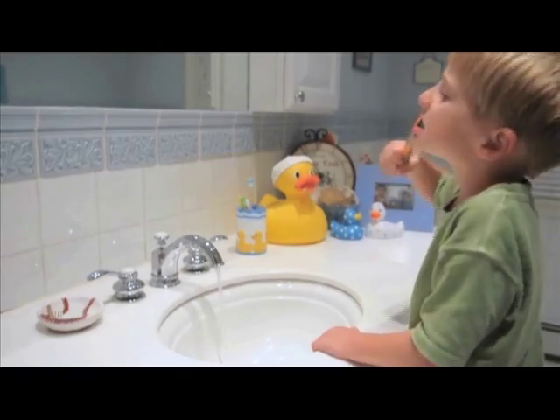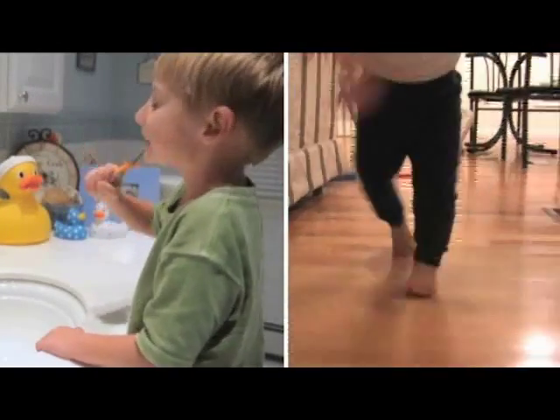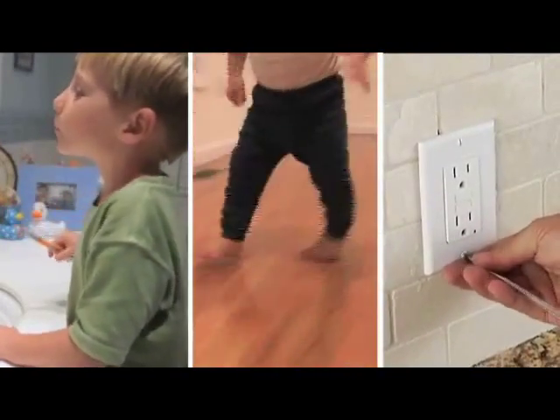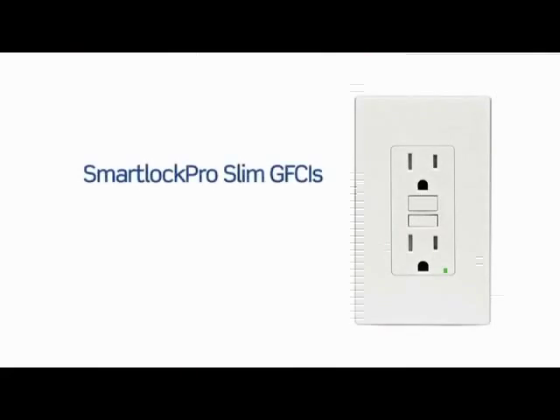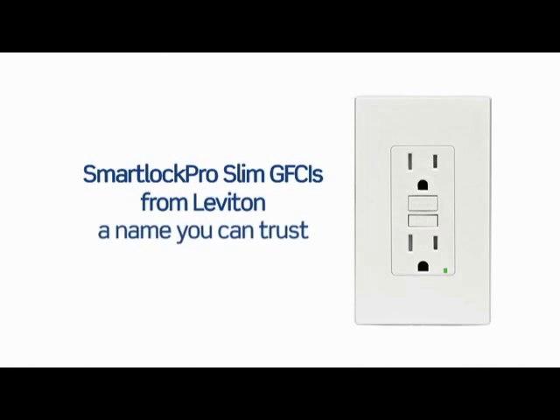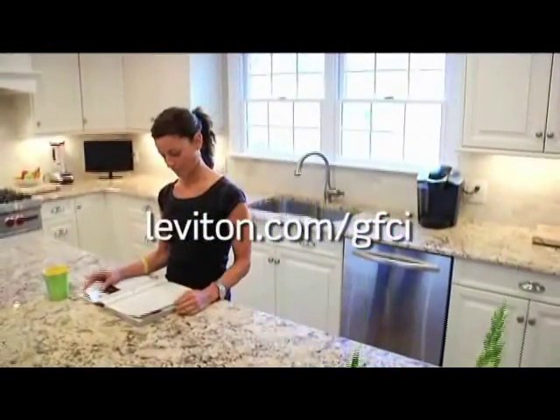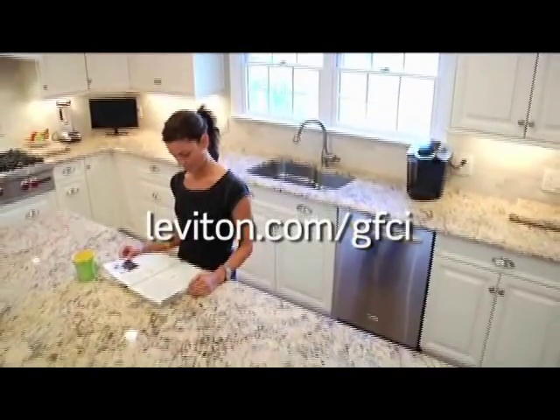For enhanced ground fault protection, increased child safety with tamper-resistant shutters, plus the convenience of an easy installation, choose SmartLock Pro SLIM GFCIs from Leviton, a name you can trust. Visit Leviton.com/GFCI for more information on SmartLock Pro, the smart choice in GFCI receptacles.